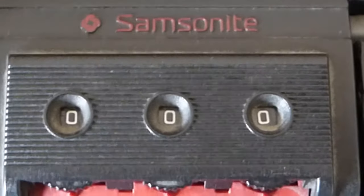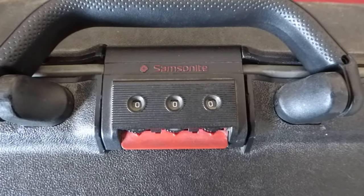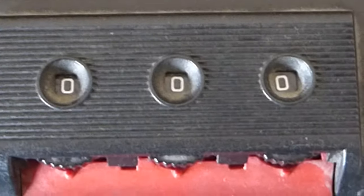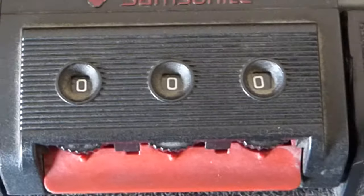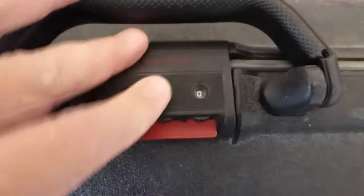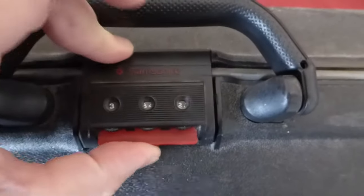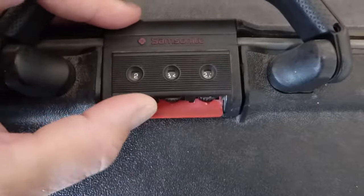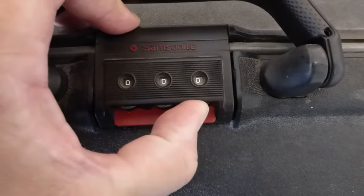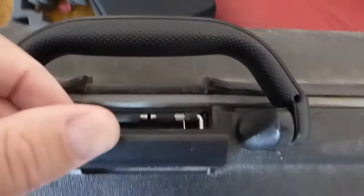Here we have a typical Samsonite suitcase lock, still attached to the suitcase. The combination is set to 000, which is the default for most Samsonite and American Traveller locks. You'll see this opens fine on that combination, and if I change the combination it now doesn't open. So let me change it back to 000.